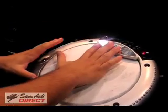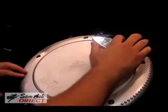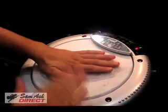Based on my position on the head or the rim, I get different kinds of sounds. There's a doom back, and you can actually alter the pitch by pressing on the head.